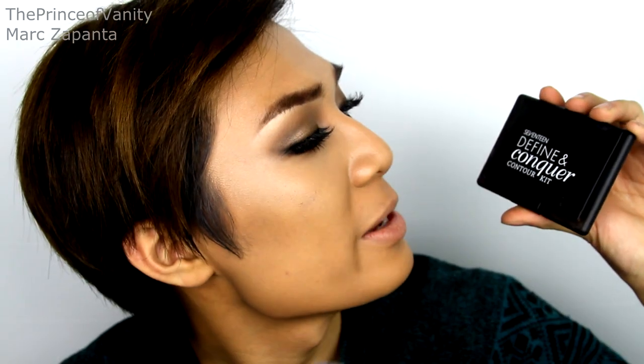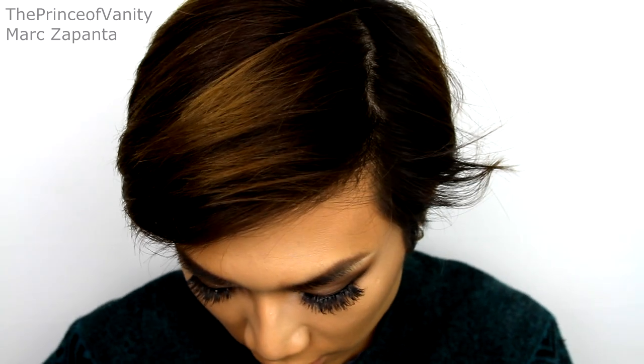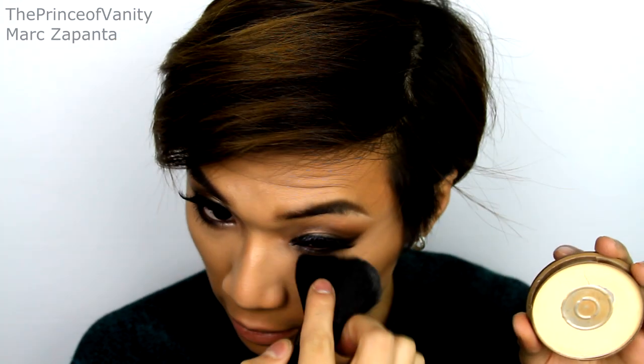To bronze up the skin — because Ciara has an even warmer skin tone than me, and I'm at my pale stage right now because it's autumn and winter — I'm going to be using my Seventeen Define and Conquer Contour Kit, applying the contour shade around everywhere with a big blush brush from Real Techniques, then going in more precise with a small contour brush for defined cheekbones. To the highlighted areas I'm going to be setting those with my Ben Nye Banana Powder — this is a pressed version; click the DIY video link below if you want to know how I made it.